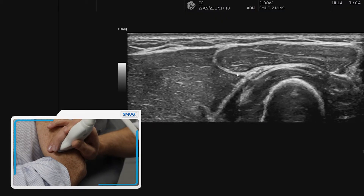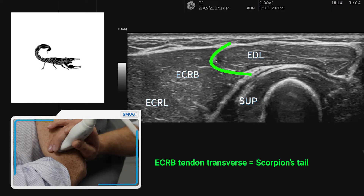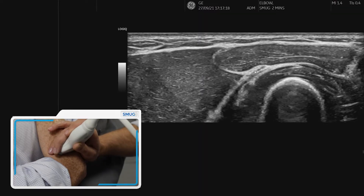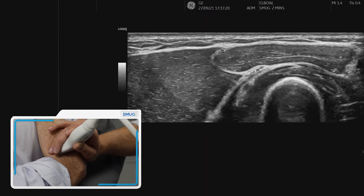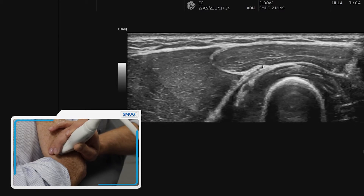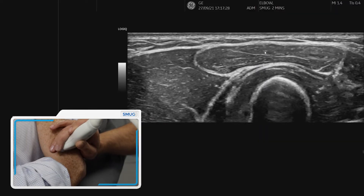Now this is a structure that we need to get familiar with. We call this the scorpion's tail, which is a nice soft tissue landmark — and that's specifically the tendon of ECRB. It sits a little bit like semimembranosus in the hamstring, underneath extensor digitorum.